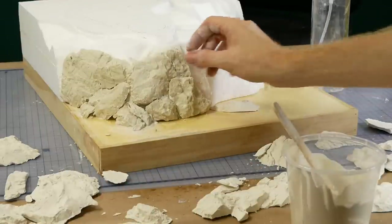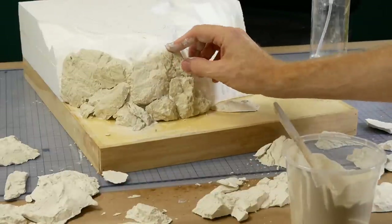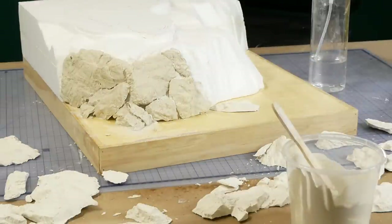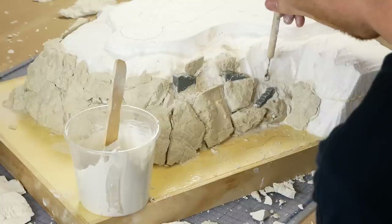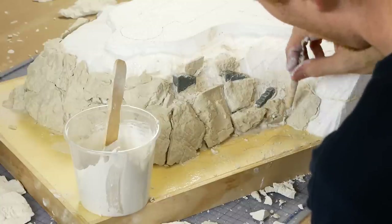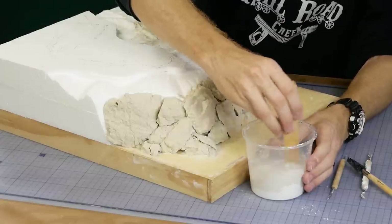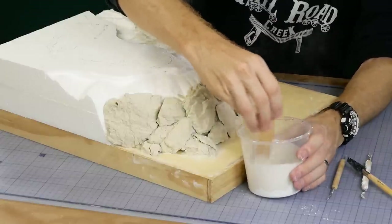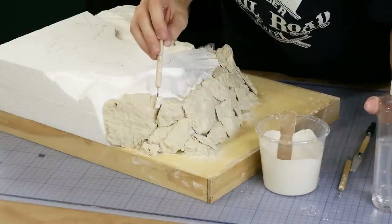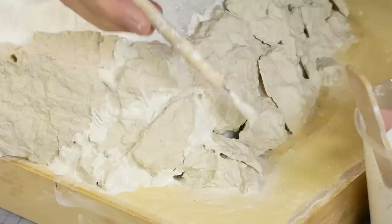I work from one end to the other right along the diorama. I'm not too worried about gaps at this stage as they will be filled later. The stairs are also blended into the scene with some plaster of Paris. To hide all the larger gaps I fill them with more plaster of Paris — just be sure to pre-wet the area so the plaster bonds well to the rock molds.